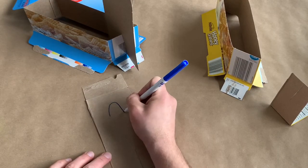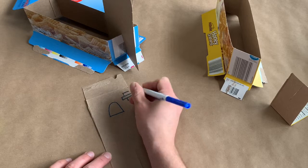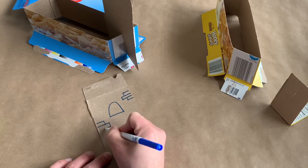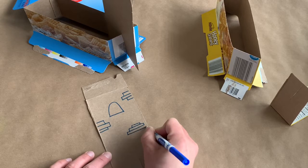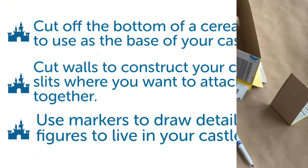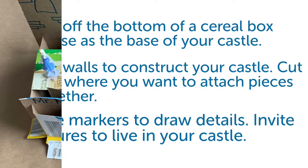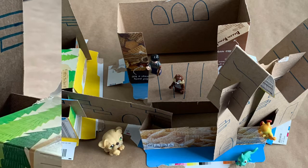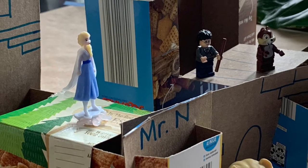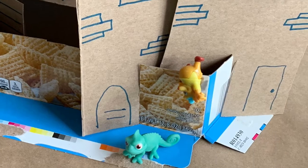Use markers to draw details on your castle. Invite your small figurines to live in your castle. What stories can you write about your castle and the characters that live there?